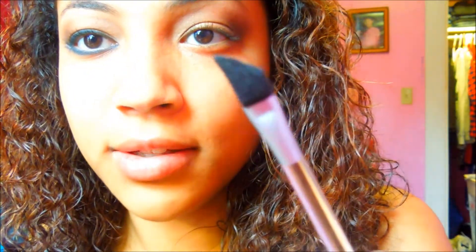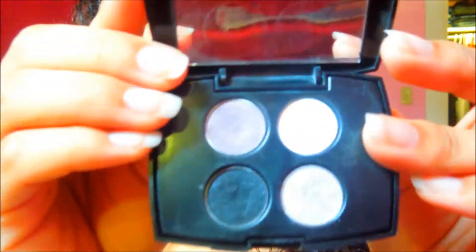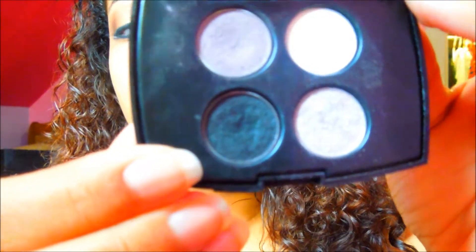Now we're done blending, and the next thing we're going to do is the cat eye. I have a lot of steps for this. First, I take another angled sponge brush and I'm going to take this dark black color from the Lancome quad called Statuesque, and use it to draw out the cat eye shape. That will help me when I use my gel liner. I'm also going to do it on the bottom too.